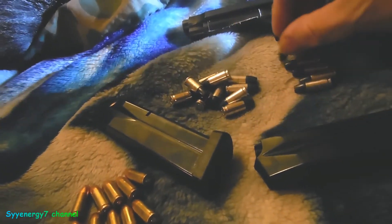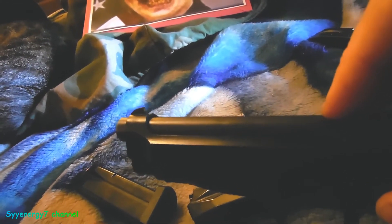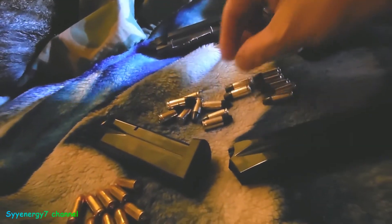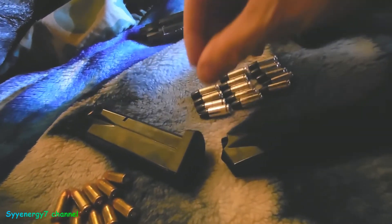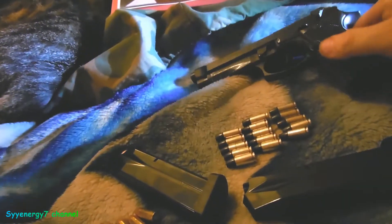The Beretta 92FS has a large open slide across the top. A lot of people say that attracts dirt, but in practice this weapon handles dirt very well. It seems to clean itself out faster somehow. There's less barrel contact surface gripping dirt. I watched the VSO Gun Channel test these weapons in dirt and underwater, and the Beretta did very well — actually better than the Glock in those conditions, though there are Glock variants designed for underwater use.